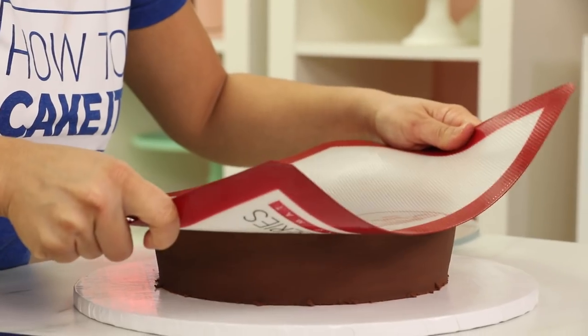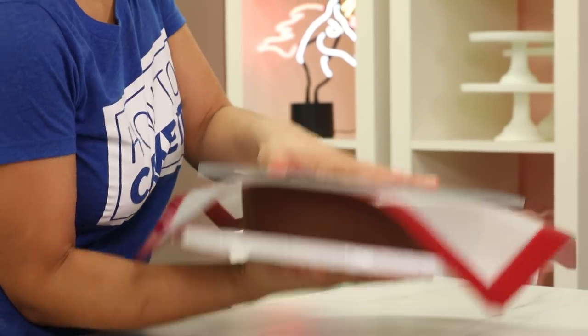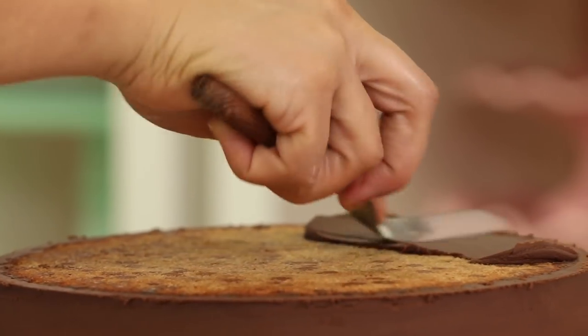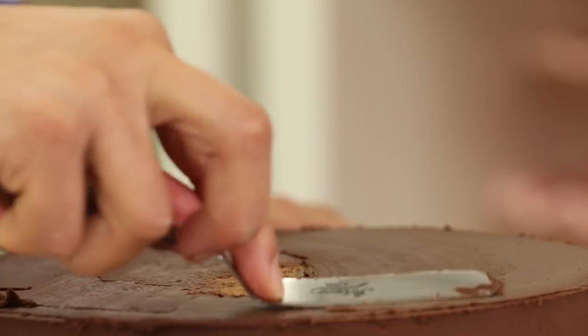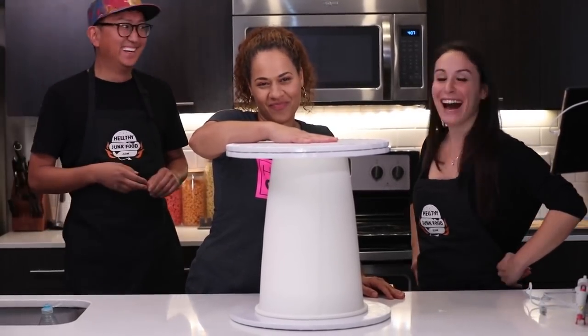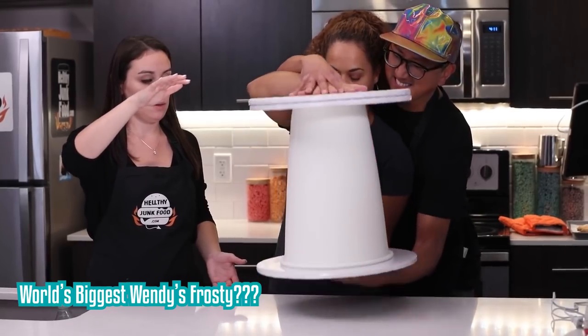Before I flip the cakes, I want to make sure I do this onto a silicone mat because I don't want the cakes to stick. Quickly ice the bottom of each one of your cakes with ganache as well. The ultimate flip was the flip I needed to do with Julia and JP of Healthy Junk Food — I could not flip it alone, so it took three sets of hands.